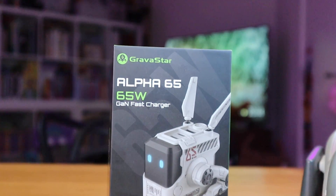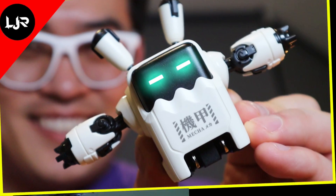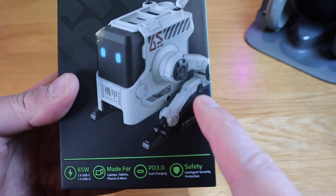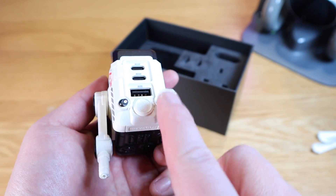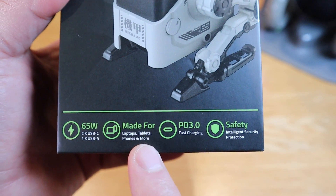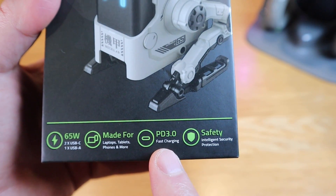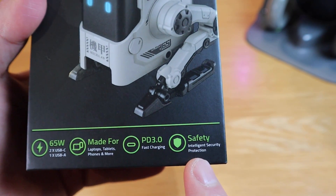So Gravastar sent me another gallium nitride fast charger. This is called the Alpha 65 because it's a 65 watt charger. I understand this to be a previous model of the Delta 35 model. I do like the Delta 35, but I think this previous model looked much better because it has more mechanical detailing on the leg and more decals. This comes with two USB-C and one USB-A, and it's made for laptops, tablets, phones and more. It has power delivery 3.0, which is really fast, and it also has an intelligent security protection system.